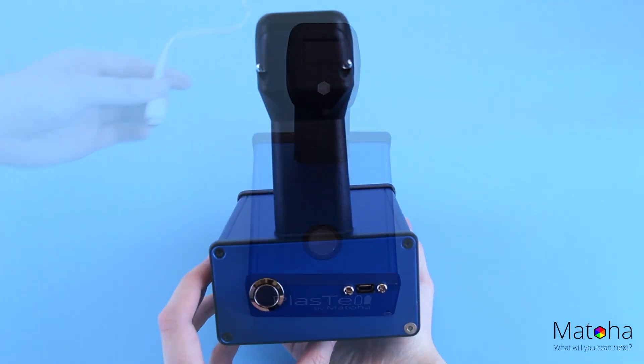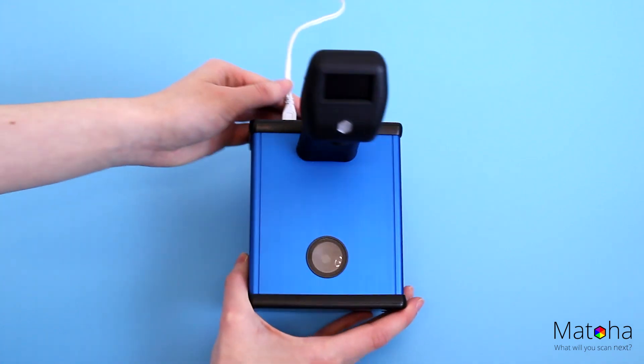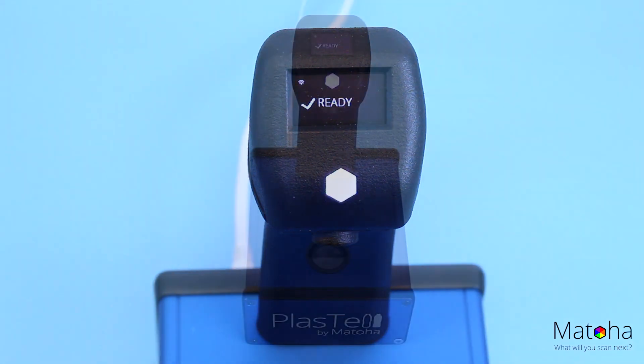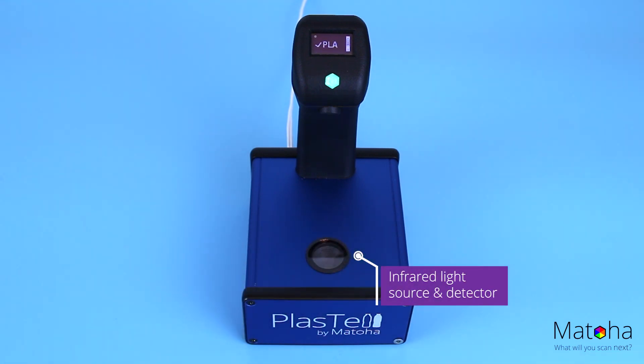This is the same technique that large sorting machines use, brought to you in this highly compact package. Simply plug it in, and within 15 seconds you are ready to start scanning. All you need to do is put the sample over the sensor.